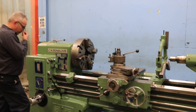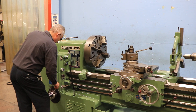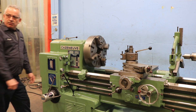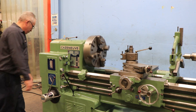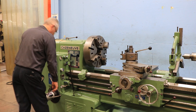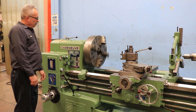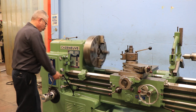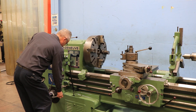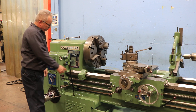Right now we're running at a low RPM. You have it from 11 up to 1250 RPM. There's a four-jaw chuck on the machine, which is 19 and a half inches. Going up higher — high range.